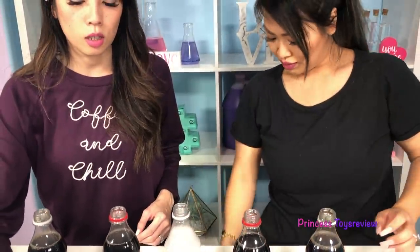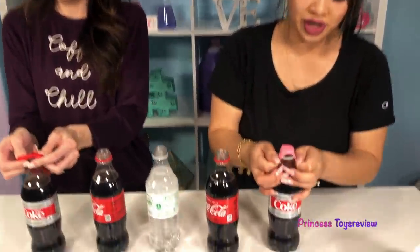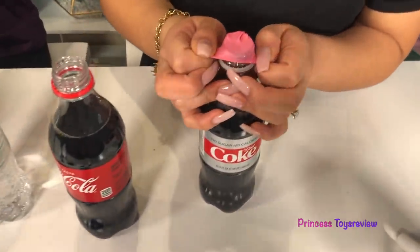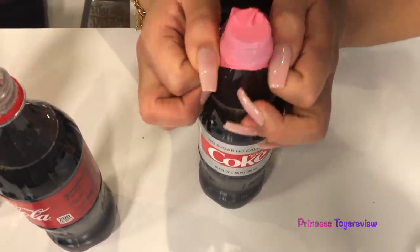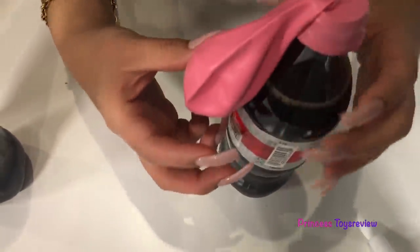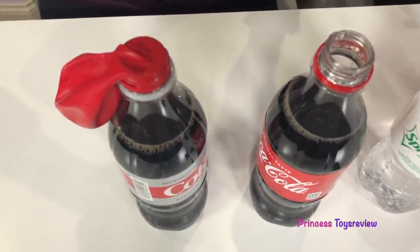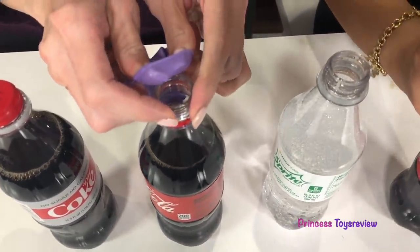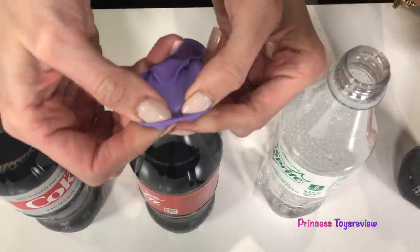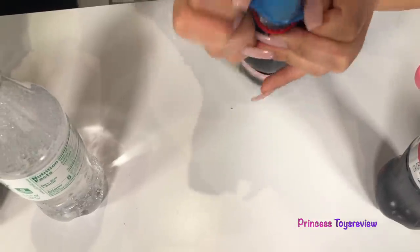Awesome. So now we're going to take these and put the balloons on top of the bottle, but make sure you don't flip it just yet. So it's nice and tight, but our Pop Rocks are still up here. Let's do it to the rest. I'm going to do the purple now, and we're doing the blue.